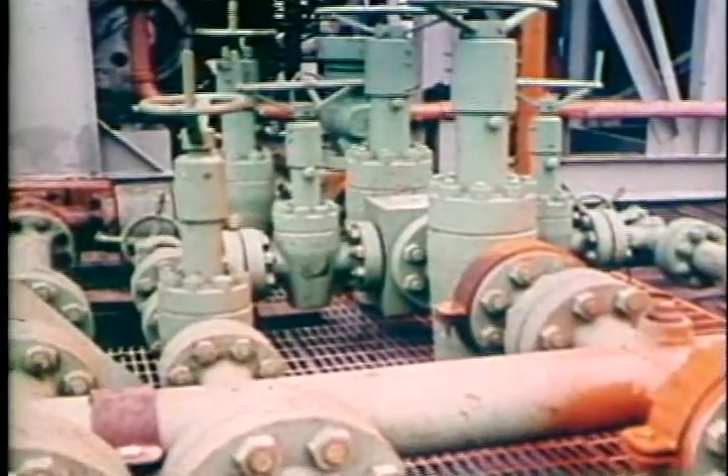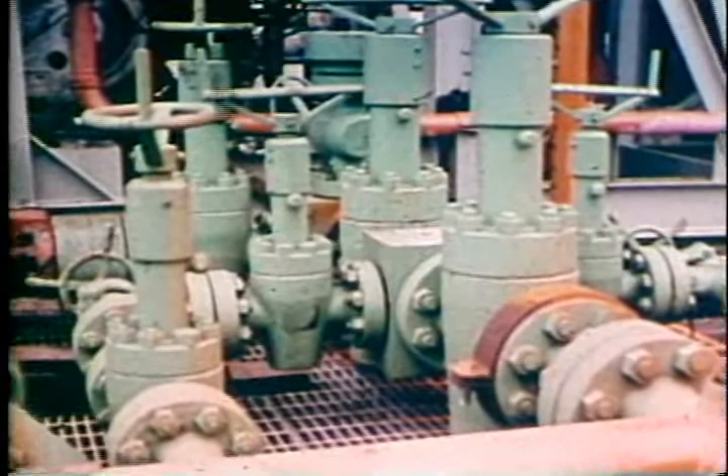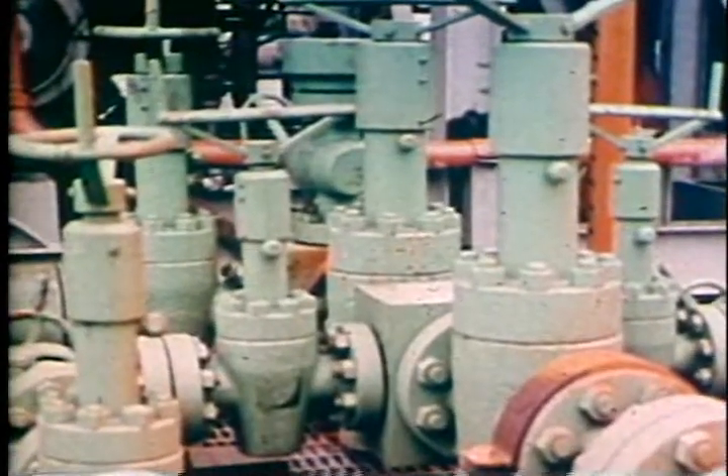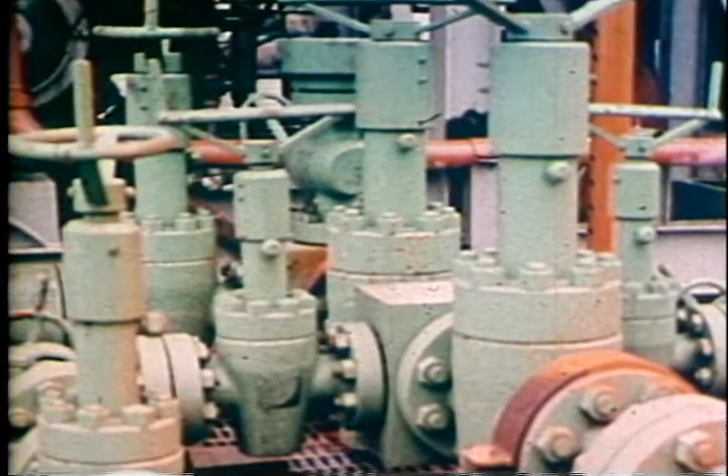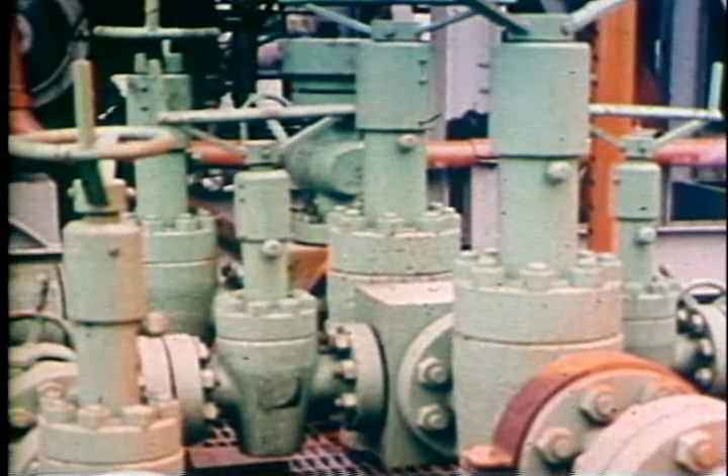VETCO manual gate valves are specifically engineered for long service life with minimum maintenance. When your manual valve is due for repair, you can utilize the following procedure.